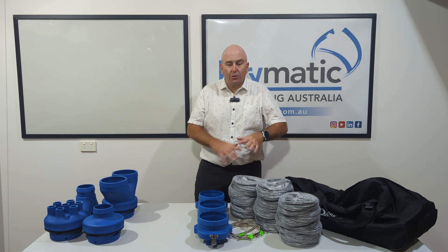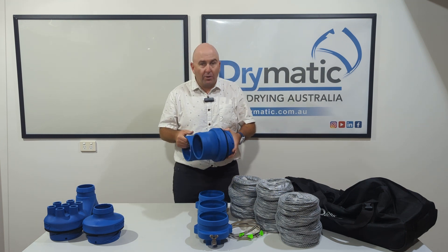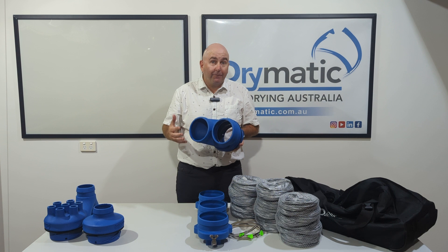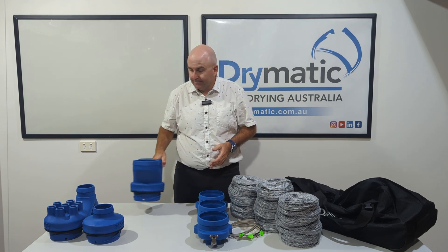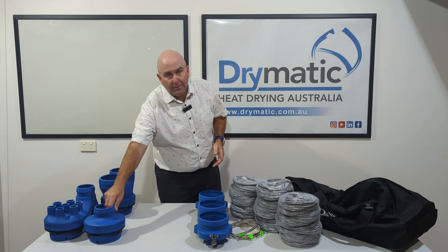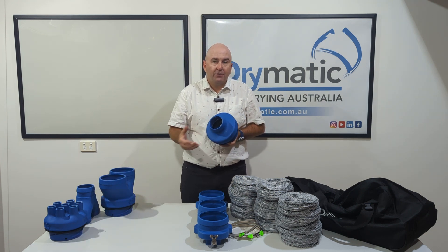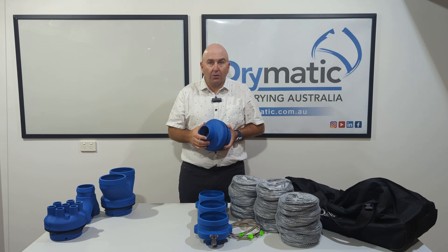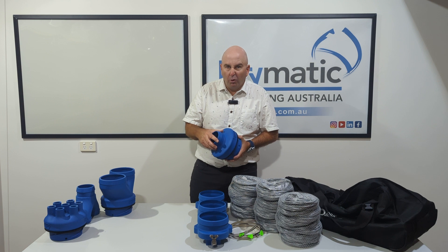What you can also do with your three port kit is add a white piece off one of the pipes, and now you can make it a four port with four 150 mil pipes. You could even step it down from 150 mil to 100 mil to duct it into a down light or something like that — so it becomes a mini four port kit.